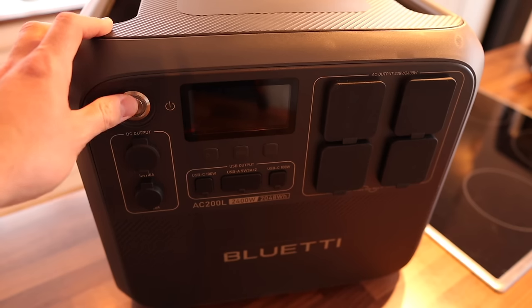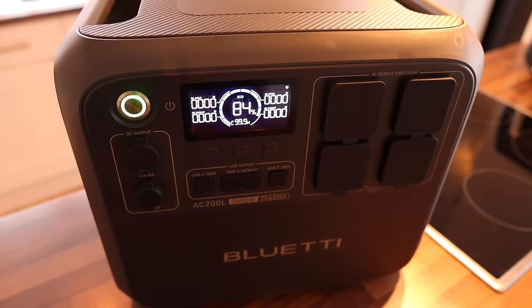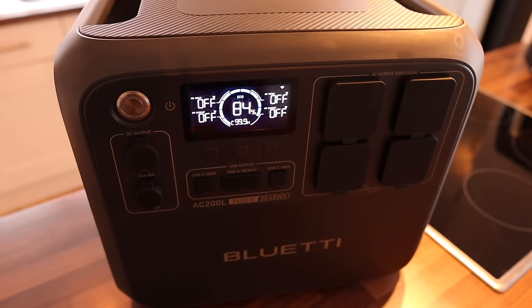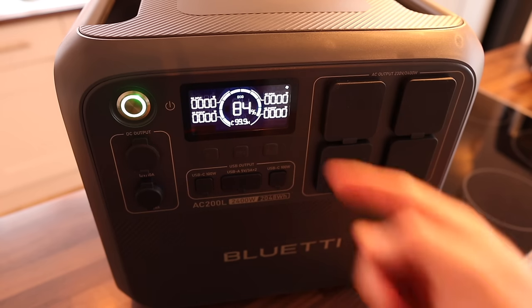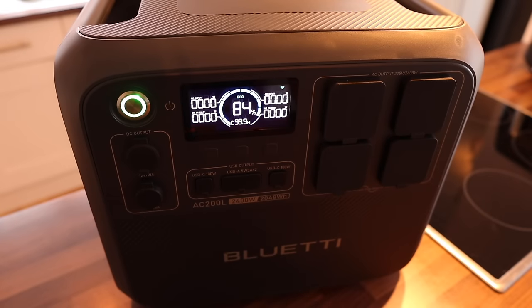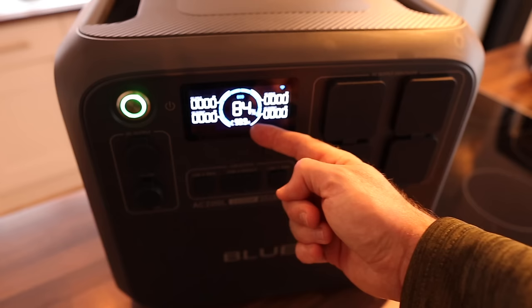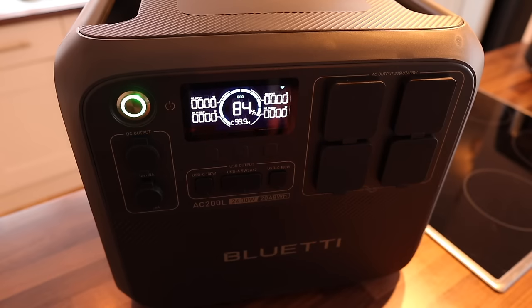The on/off button - and I've not seen this before - it's actually a physical push-in switch, metallic, really robust, with that feeling of solid quality about it. You press it in to turn it on, press and hold to turn it off. You can see it's got 84% charged from my testing over the past couple of days. At a glance, we've got 84% left. The inputs are on the right-hand side and the outputs on the left. There's a Wi-Fi logo in the top right because the unit is both Wi-Fi and Bluetooth compatible, so you can control it from anywhere with 4G or Wi-Fi signal. It shows the time underneath - 99.9 hours remaining in its current state of no draw.